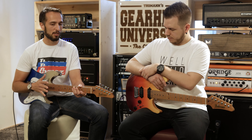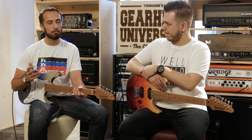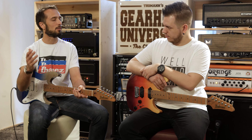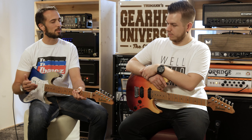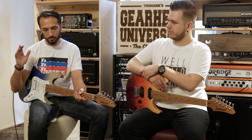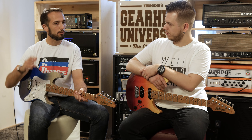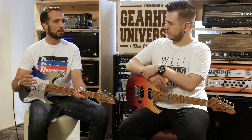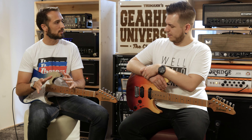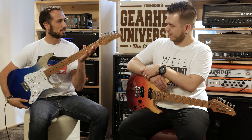Two or three years ago we approached those artists and asked: if you could build your dream guitar, how would it look? The whole Ibanez team flew to Milan, to the States, to Asia — all over the world — and collected ideas from artists. Then they took all those ideas and narrowed it down to one basic concept, which is what you see here: it's called the AZ line.